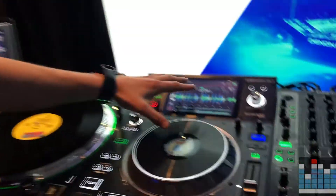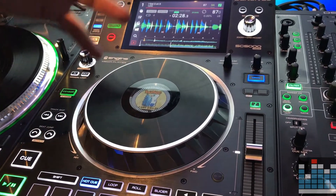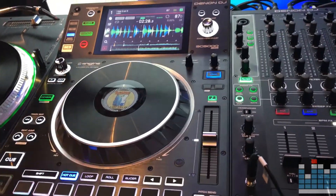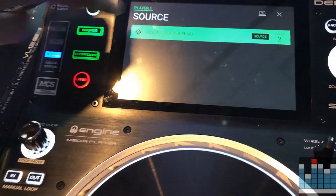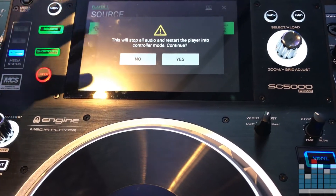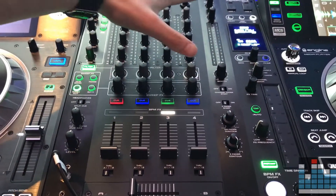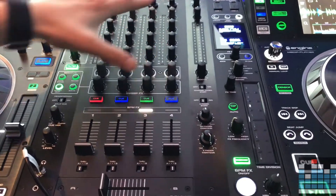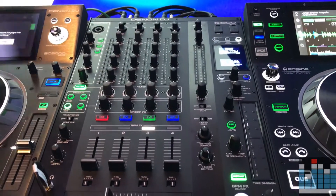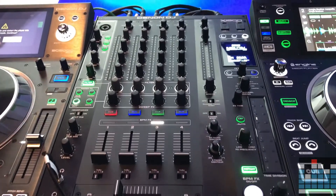At NAMM 2018, our standalone media player is now able to be a fully featured Serato controller. With our version 1.0.3 update, we have added full Serato control in controller mode. The DJ will now press source, tap the computer icon, and the SC5000 will restart into controller mode. Your X1800 becomes your Serato sound card — the DVS upgrade-ready X1800 is now your full sound card for Serato, sending out to your computer via USB.